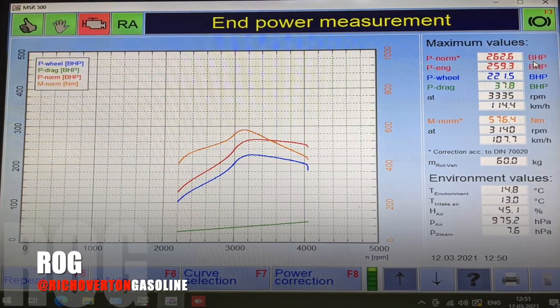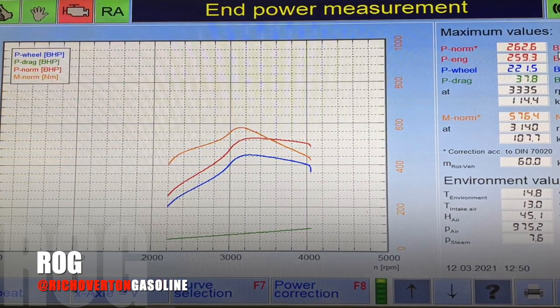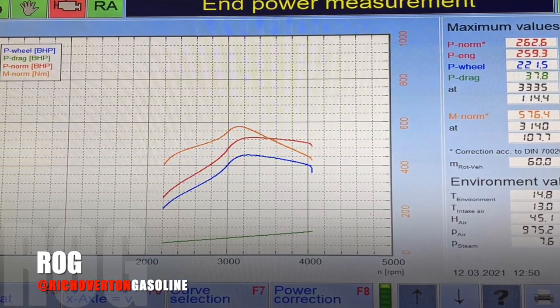First run done. Surprisingly, the car was running 262bhp — that's 8bhp more than the factory figure.